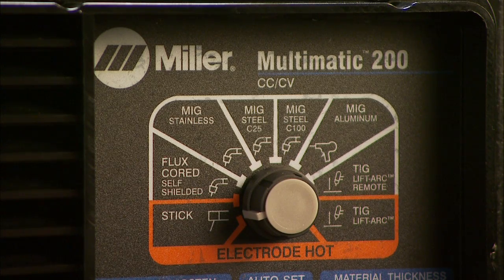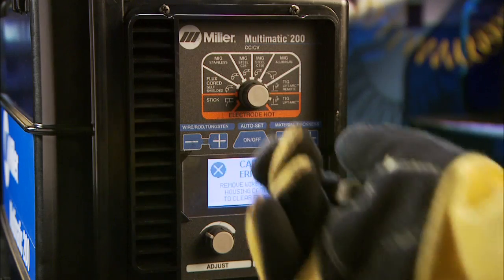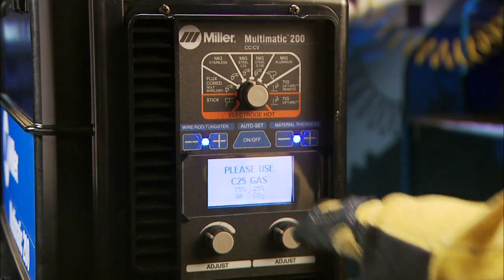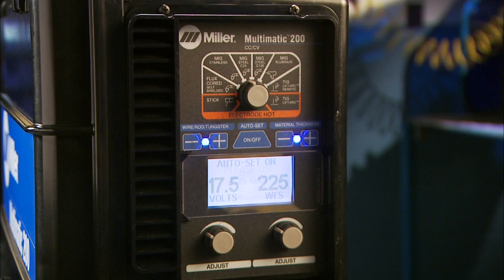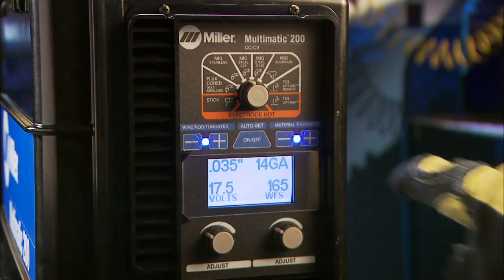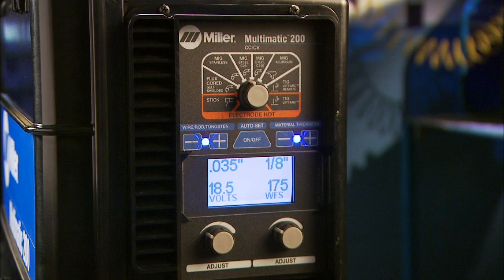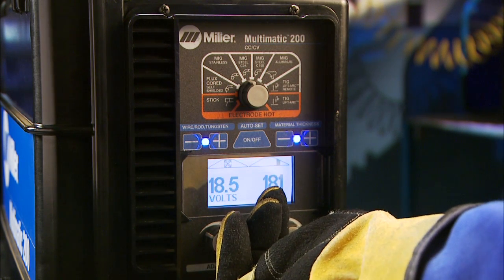Unlike standard AutoSet, AutoSet Elite goes one step further, allowing you to fine-tune your preset parameters to the precise arc performance you prefer. Begin by selecting your process with the knob at the top of the machine — choose either stick, flux core, MIG stainless, MIG steel C25, MIG steel C100, MIG aluminum, TIG lift arc remote, or TIG lift arc. Next, turn the AutoSet Elite feature on or off. When AutoSet mode is on, two blue lights will illuminate. Input your wire, electrode, or tungsten diameter, then input your material thickness. AutoSet Elite adjusts your machine to a weldable parameter. Should you choose to fine-tune, simply tweak the controls for wire feed and voltage for MIG, or amperage for TIG or stick.